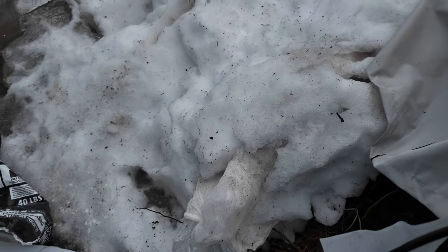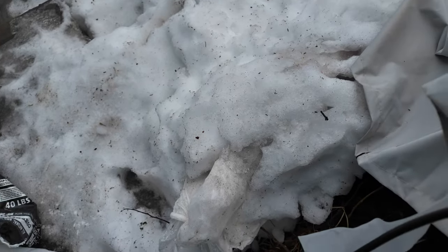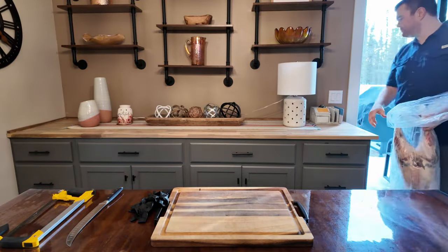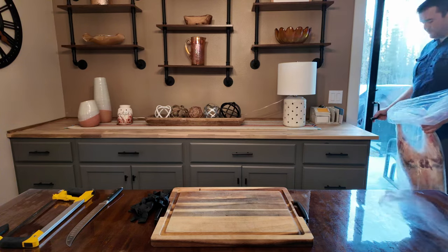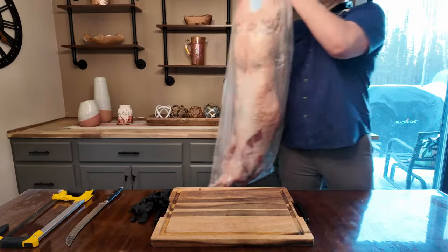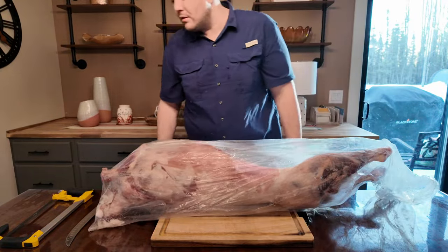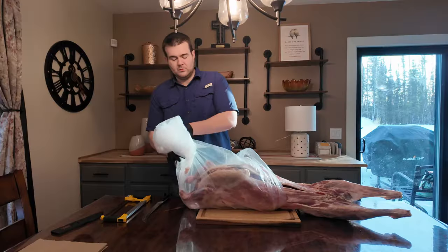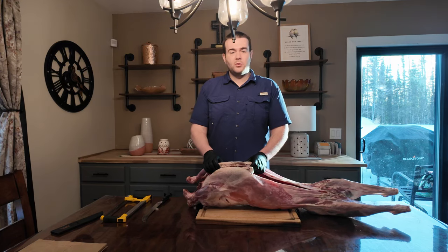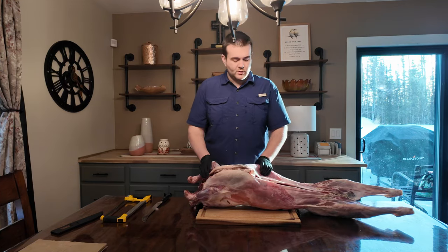I buried the lamb in snow, and now that everything's starting to melt, it's starting to come through. But it stayed nice and frozen in there. We got this lamb at the Costco Business Center in Anchorage, so we are going to go ahead and chop this up. It had thawed out just enough.